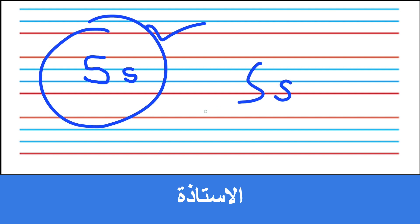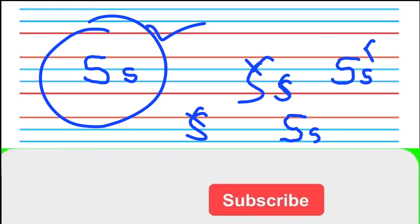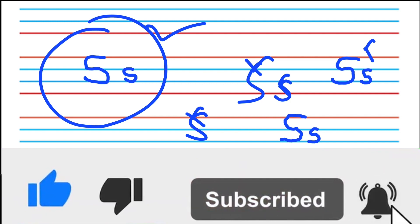If you write S like this, like this, like this. Okay, I hope you understand. Take very good care of yourself. Inshallah, I will see you with the next alphabet.